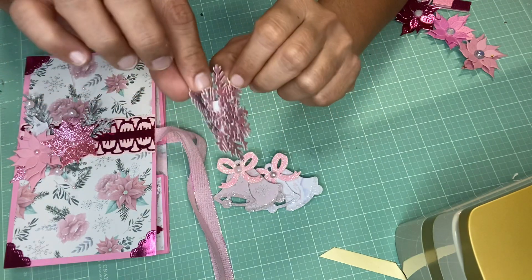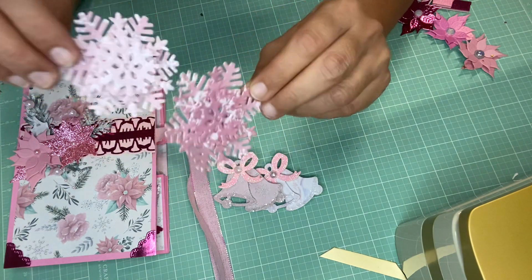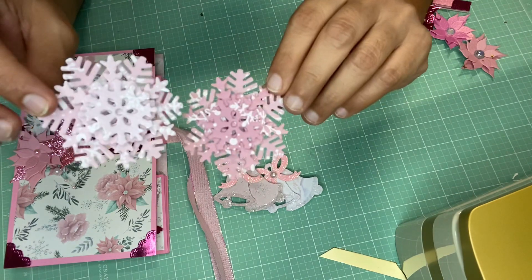There are three die cuts of a snowflake, small to large — super cute.